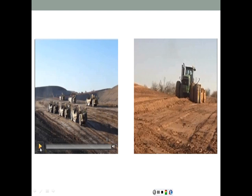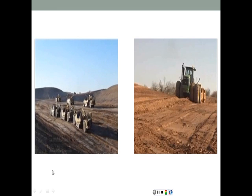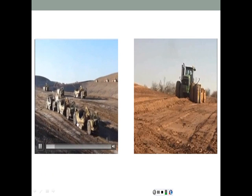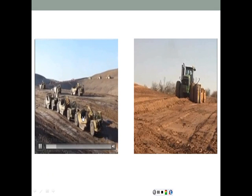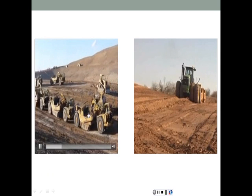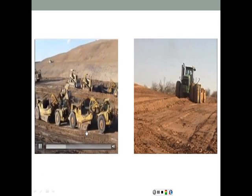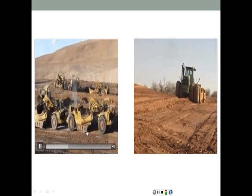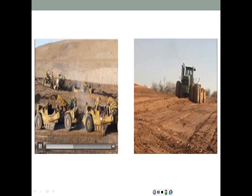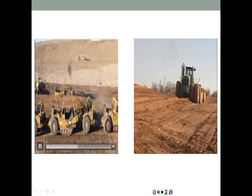Here in this video clip we're going to see a fleet of scrapers following each other. Here's the tractor and here's the bowl. The bowl is empty — it's not being filled right now. Once it lowers the blade, you can see the blade going down and the bowl starting to get filled very quickly. Now it's very heavy, and that's why it's being pushed by the scraper following it.